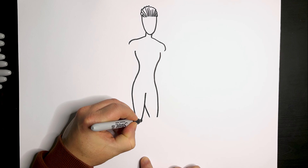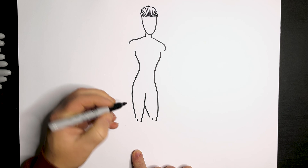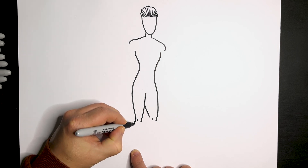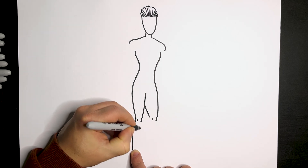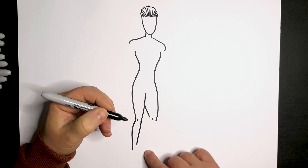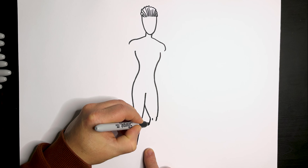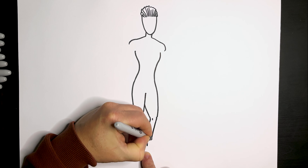The knee areas — just a couple of little lines to denote the knees. Then let's do this leg — it's going to come down to the shin area, the lower part this way. Just bring the pen in, curve it out and downwards. This side, I'm just going to draw the shin area, going a little bit more straight. And then on this side, I'll come in, curve the pen in, bring it down, and taper down to the center area.